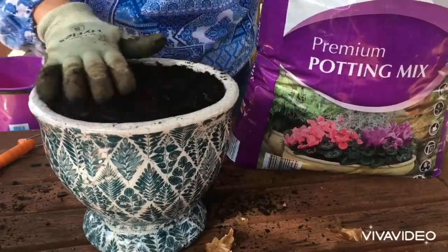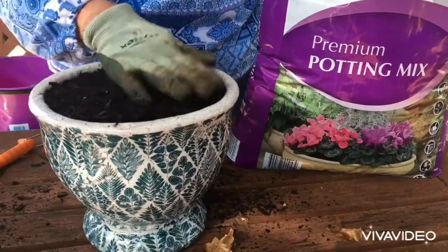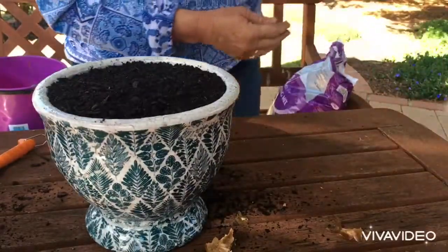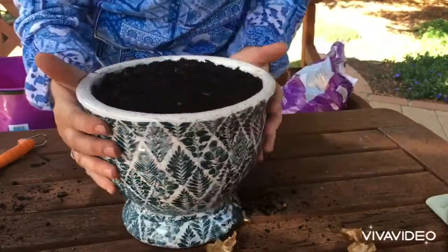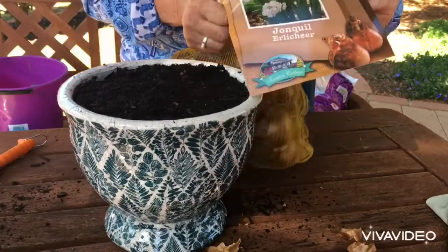You can put a little bit of sugarcane mulch over the top — not too thick, because you want your plants to come through. But this is such a small pot, I don't think I'm going to put any mulch on today because I just want to see my beautiful jonquils coming up.